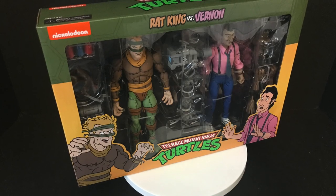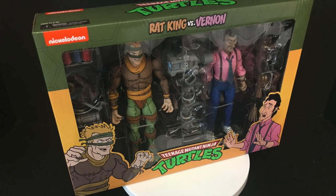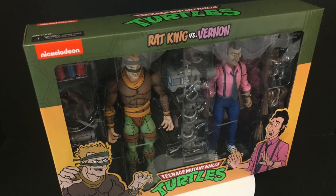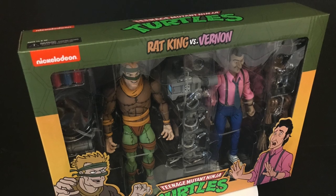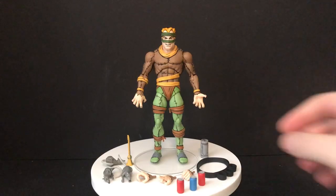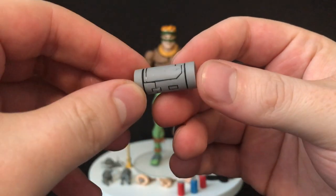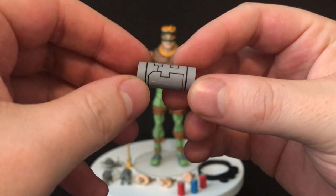So sit back, relax, grab yourself a nice hot cup of coffee. This is a look at the brand new NECA Toys Target exclusive, the Rat King versus Vernon Fenwick. Starting it off, let's look at all the accessories — typical NECA fashion, you get a bunch with the Rat King.